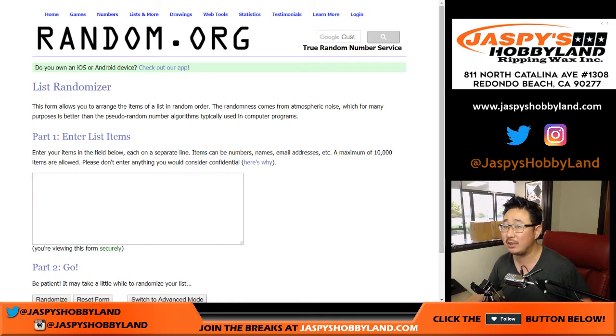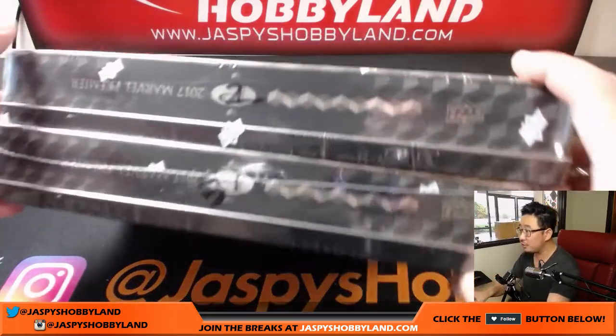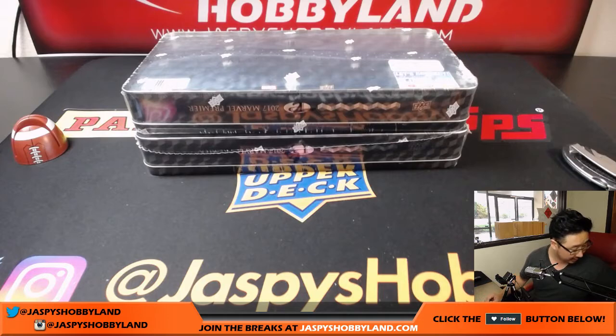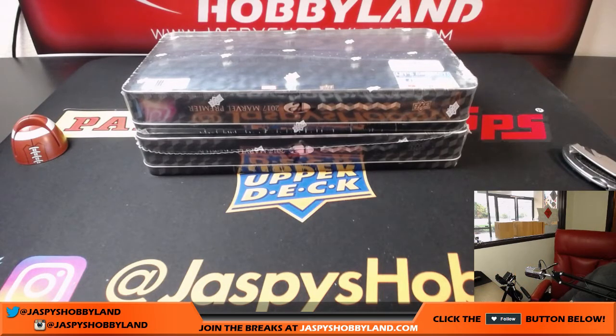So what we're going to do is we're going to select the box, pop open the hits, type them all in here, randomize your names and then randomize the hits and then match you up and see what you end up getting. We have two boxes left from that case — boxes two and five. So I'm actually just going to roll the dice, if I can find my red die here.